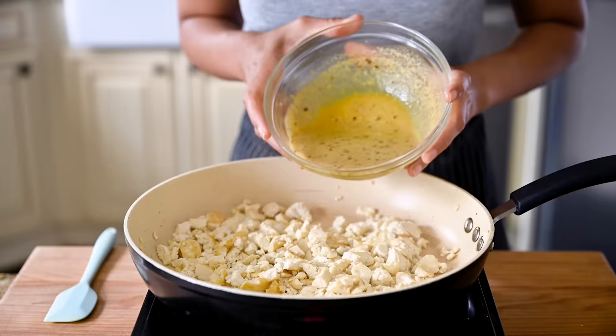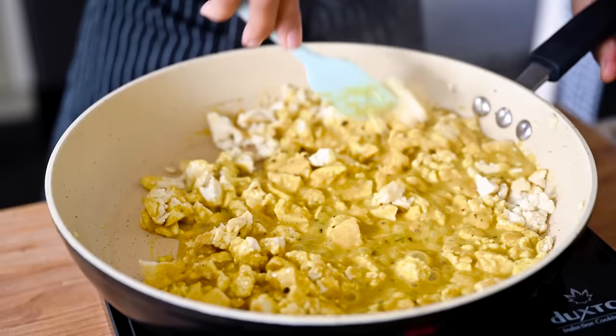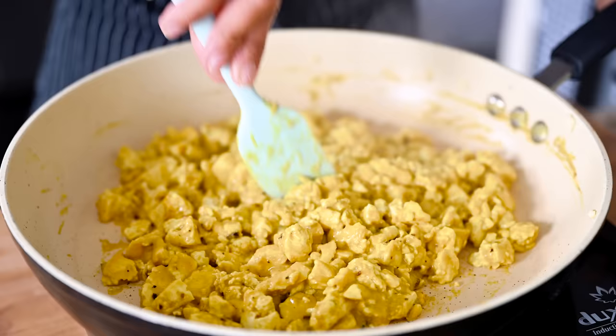Pour in that spiced eggy sauce, and I like to use a silicone spatula to ensure each piece of tofu, each nook and cranny, each crevice is coated in the sauce. Remember, unseasoned tofu is not good. The scramble is now beautifully golden from that turmeric, and you might get a whiff of eggs from the kala namak — don't worry, that's what it's supposed to smell like. I don't want the scramble to be too runny or soft since it's going into a burrito, so I'll cook this down for a couple minutes.